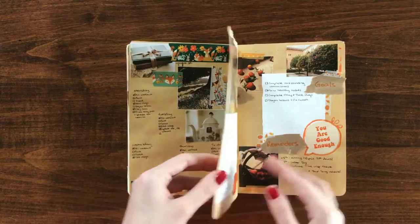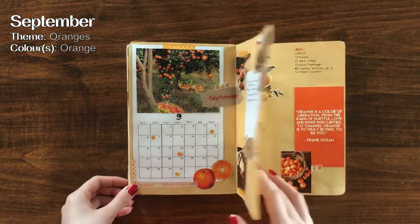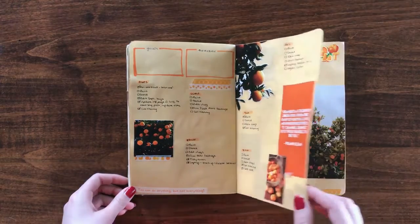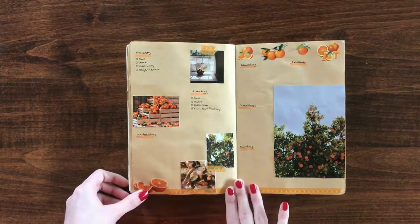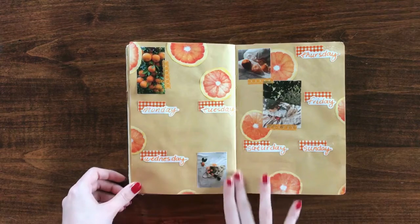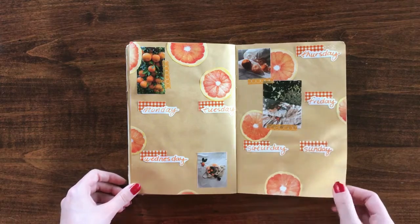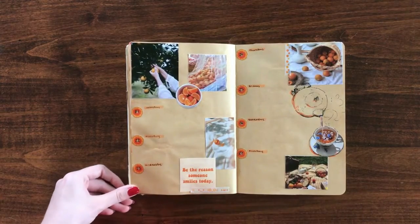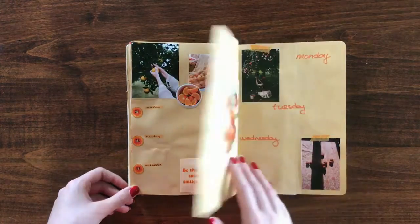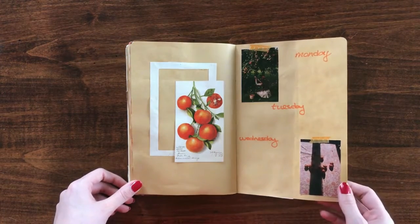The month of September's theme was orange — both the color and the fruit. These spreads were some of my most creative of the entire year, but unfortunately they didn't get much use because September was kind of a bad month for my mental health. I wasn't really making to-do lists because I wasn't doing much of anything, which is a shame because otherwise these spreads were really nice and probably would have looked really cute filled out. Alas, they are blank. That final page was particularly creative for me, with a sort of cut-out picture kind of thing going on — it's unfortunate it was wasted in a spread that literally didn't get used.